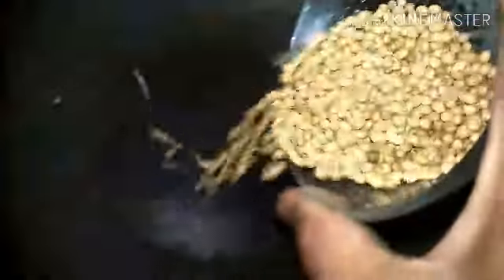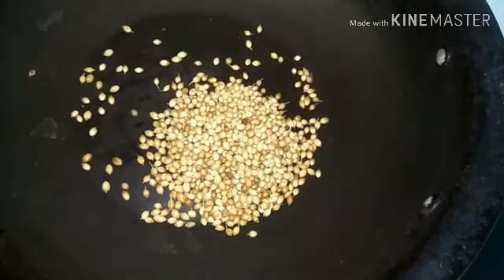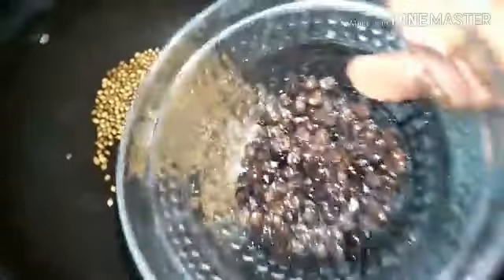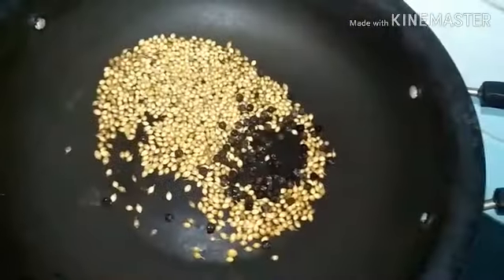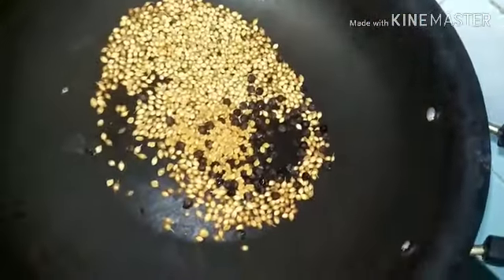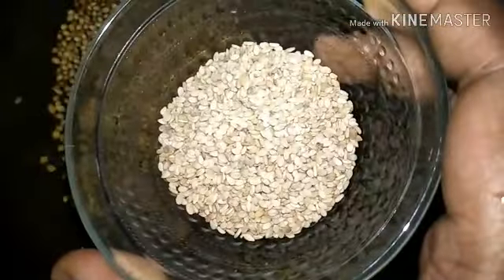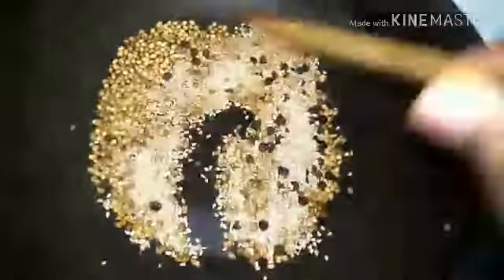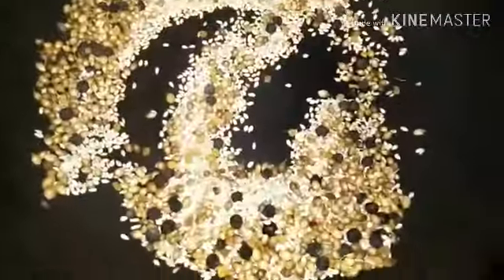We are going to make a puliyodarai powder. Take a pan and add 3 tablespoons of coriander seeds, a tablespoon of pepper, half a tablespoon of fenugreek seeds, and 3 tablespoons of sesame seeds.